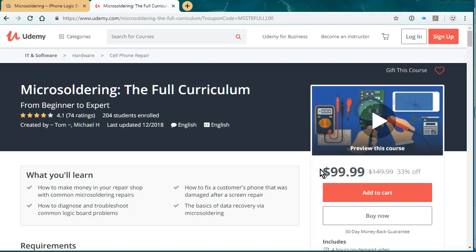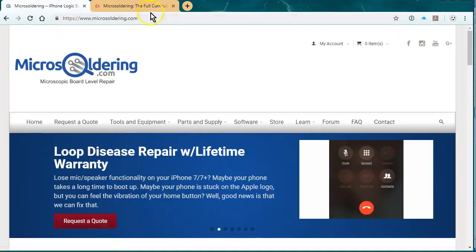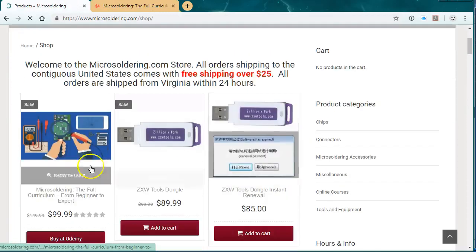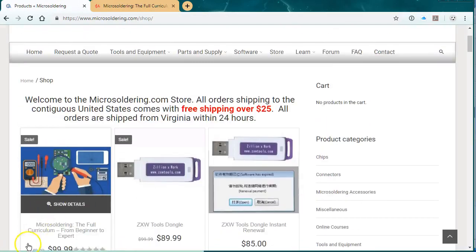If you want to get started, I think this is the best thing to do and I vouch for it. Thanks for watching the video. In order to buy it with a $50 discount, just go to micro-soldering.com, click on Store, and click on 'Buy at Udemy' — that'll give you the fifty dollars off. Thanks.